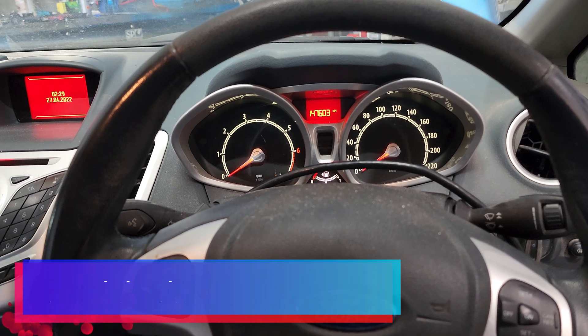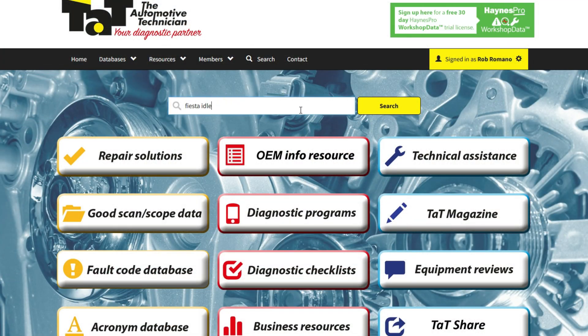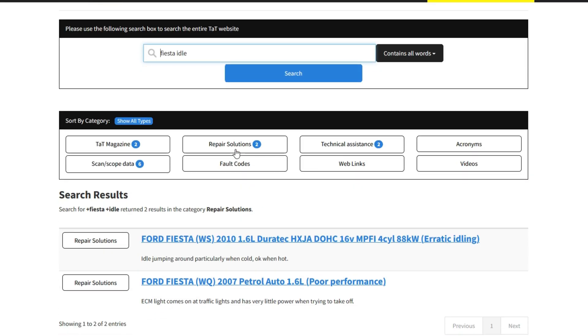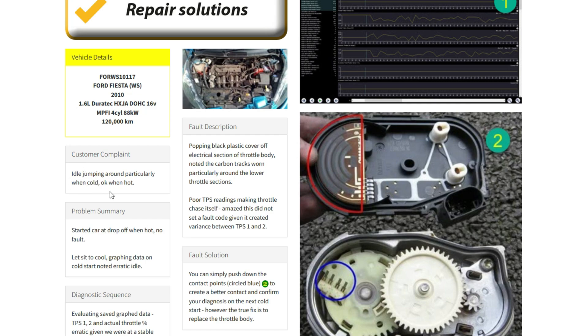I found a repair solution on TAT, so I'll get you on the screen and show you what it is. We search 'Fiesta idle' in the main search box, go down, click on repair solutions, and the top one is the one we're referring to. Same vehicle, and the customer complaint is exactly the same — idle erratic when cold but okay when hot. They went through live data, figured the TP voltages were incorrectly reading, opened the case and found wear marks on the contacts. The fix was to clean them up and bend the pins back to create better contact, then confirm on the next cold start. But ideally the throttle body should be replaced as the correct repair.